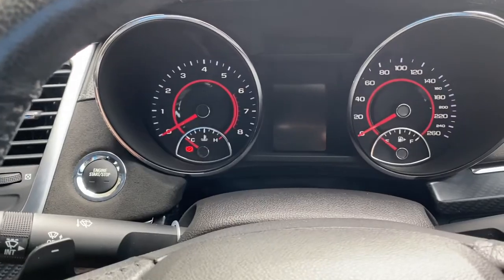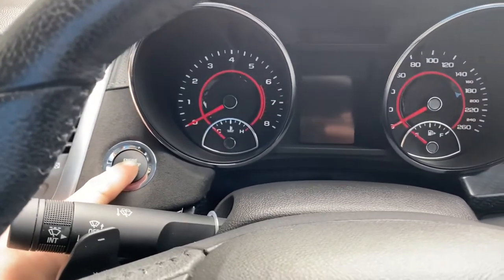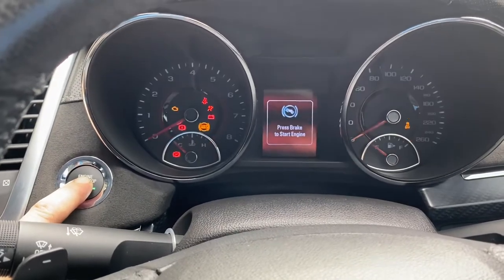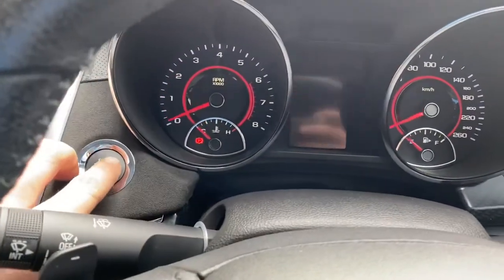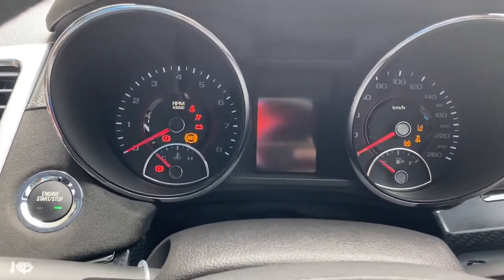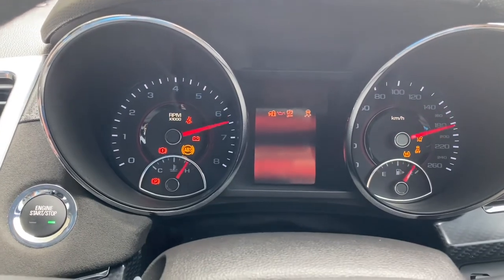All we're going to do is hold this button down for five seconds to switch the ignition on. Once the ignition comes on, we are going to depress the accelerator pedal four times, then turn it back off, start the engine, and it will come up and show that we have reset the light — and the light will no longer be on.